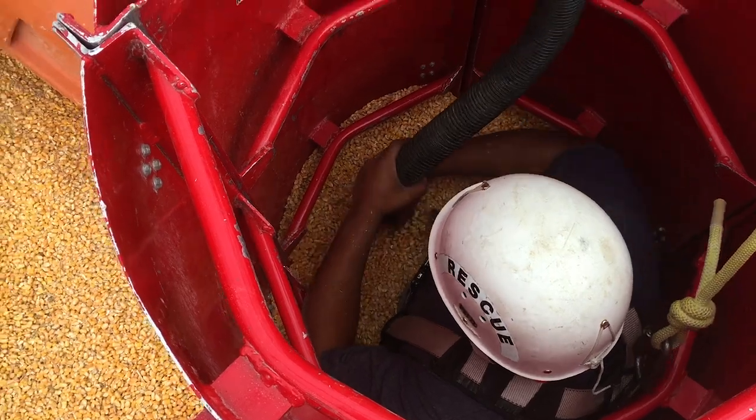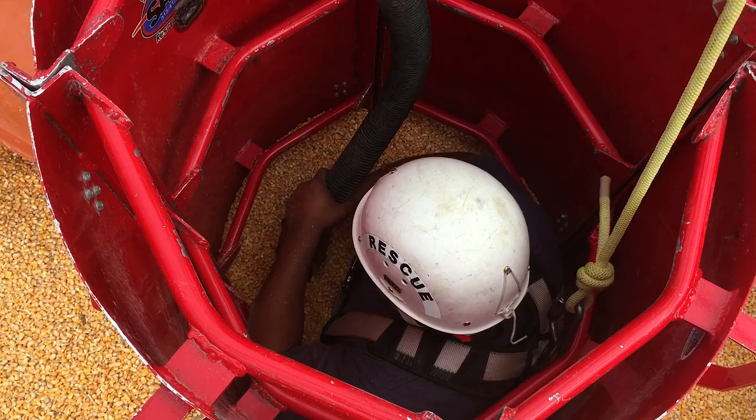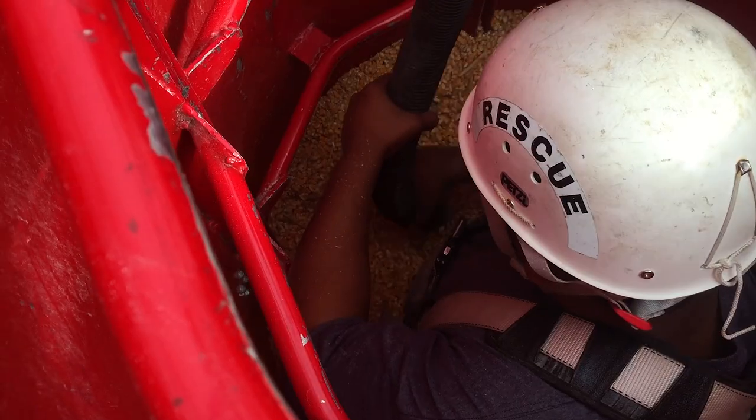The combustible dust standard is a five-foot visual inspection. If your vision is obscured at five feet or less, then there is enough dust in the air to support combustion.